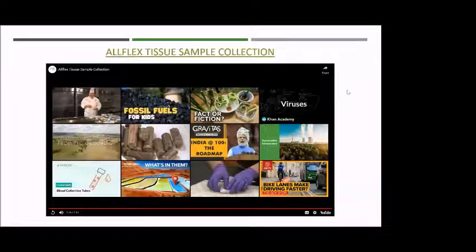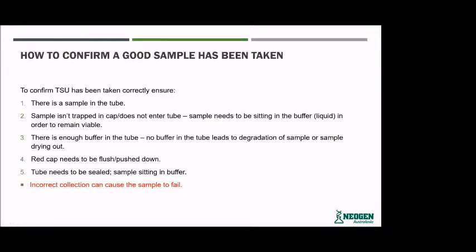That's a good quick little video that briefly explains how easily tissue samples can be taken. When confirming that a good sample has been taken, there are a couple of things to look for. First, make sure the sample is actually in the tube — that there's a bit of tissue within the tube.